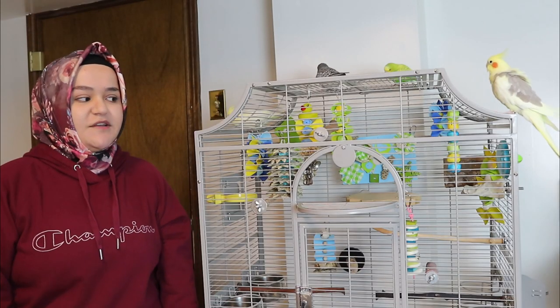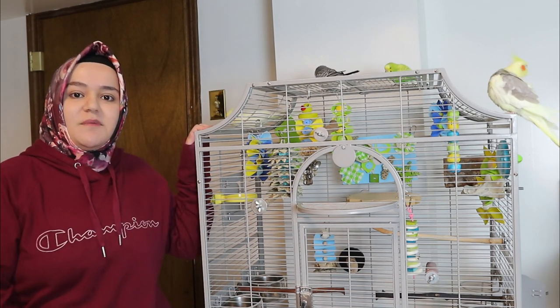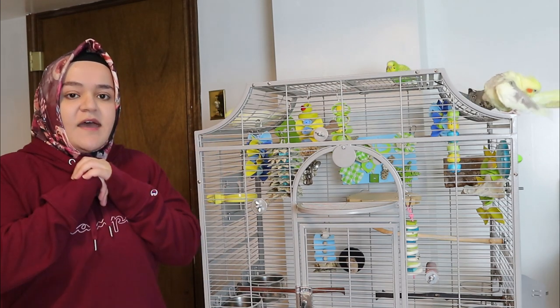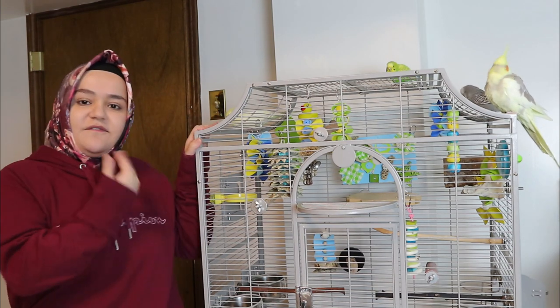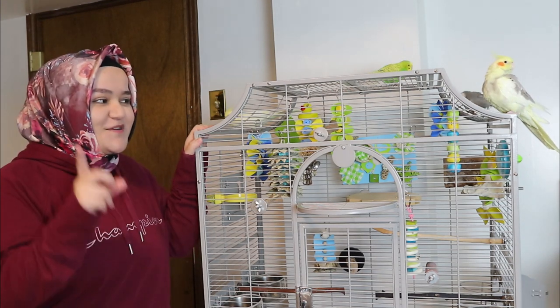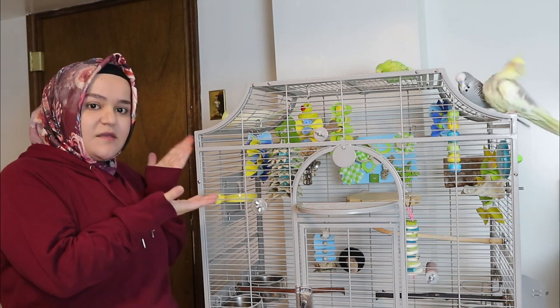Hey guys, welcome back to my channel. In today's video I'm going to show you guys my cage setup. A couple days ago I decided to put a video and I was going with certain colors — yellow, green, and blue and variations of those colors — because I'm going to do a cage theme related to the environment and Earth Day, which should be on June 5th.